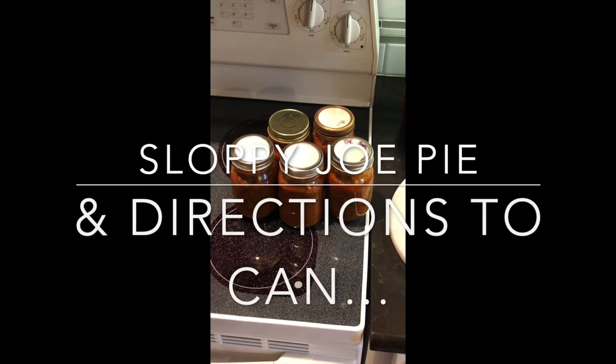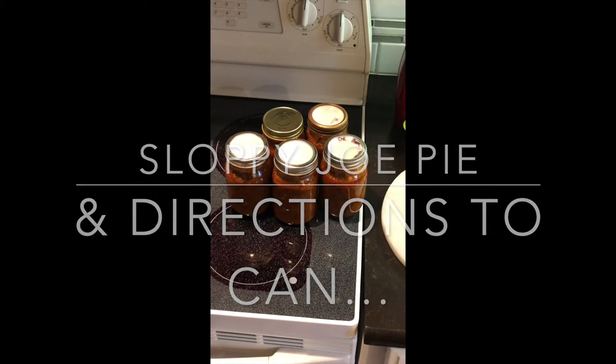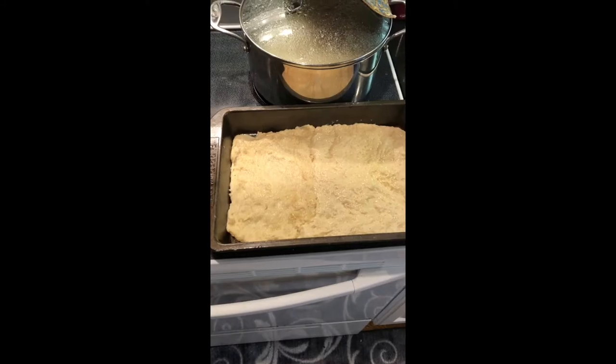Hello YouTube. Today we're making and canning sloppy joes. I'm going to show you how I make sloppy joe pie at the same time in this process.